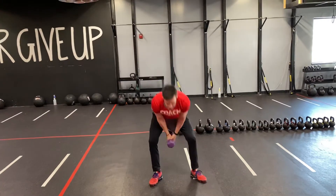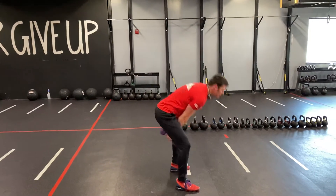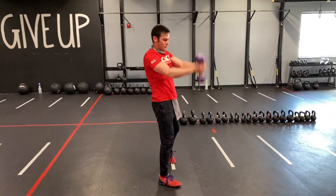Thrust through the heels, thrust through the hips, come up and chop. Come up and chop — keeping those arms straight. Drive through the hips and come up and chop.